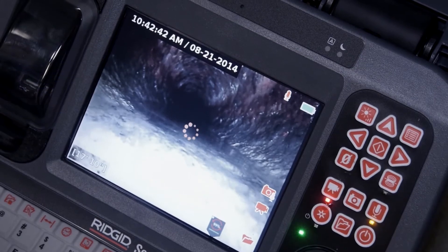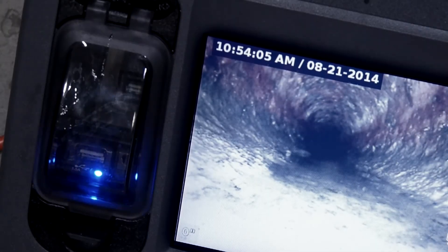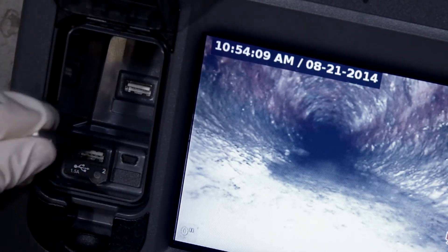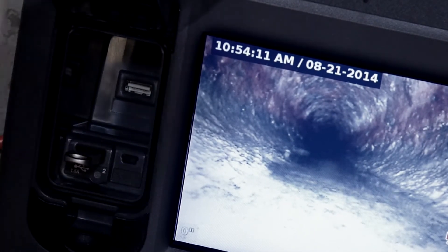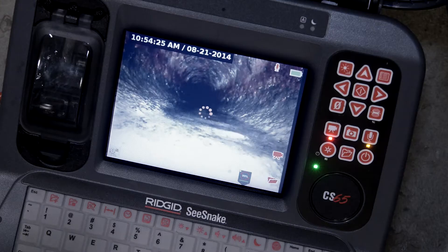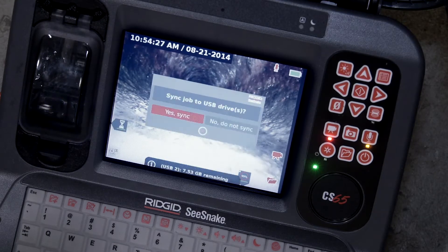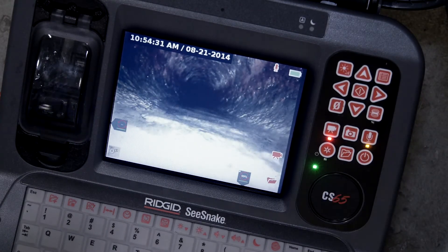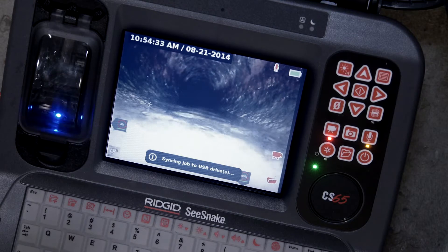With the CS65, we can insert a thumb drive into one or both USB ports while a job is in progress, without interrupting the video recording. We'll insert a drive and select Yes to synchronize our job to this device. The CS65 will then begin copying the media that we've already captured onto this drive while we continue with our inspection.